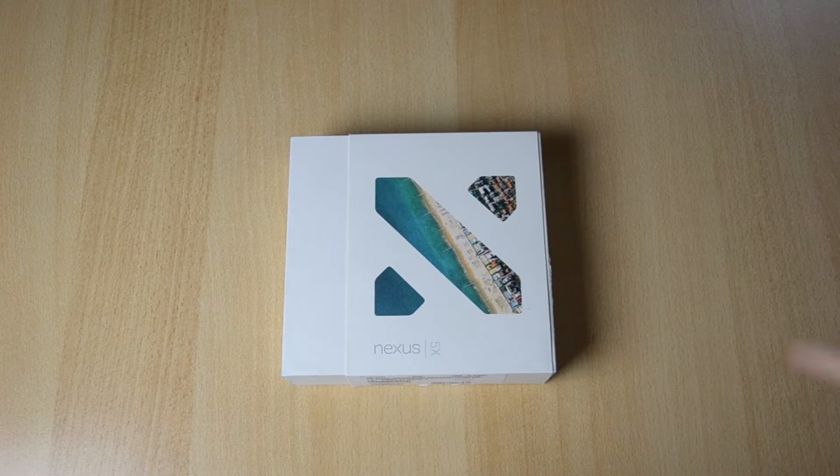What's up, my name is Ben and today I'll be unboxing the 32GB LG Nexus 5X. I have the Nexus 5 but here's the upgraded 5X, which is really cheap — it's around $350, or maybe you can get it even cheaper for $300.